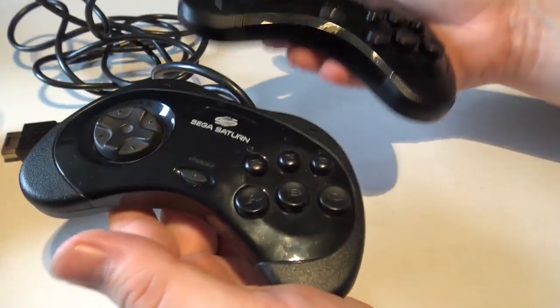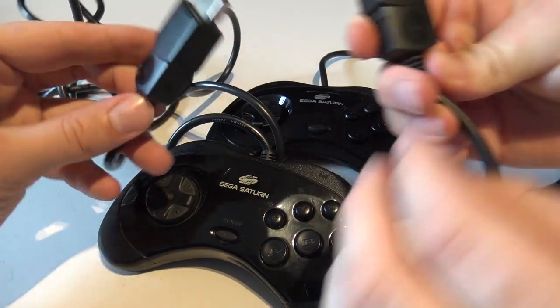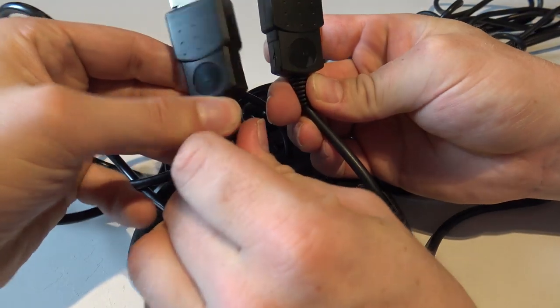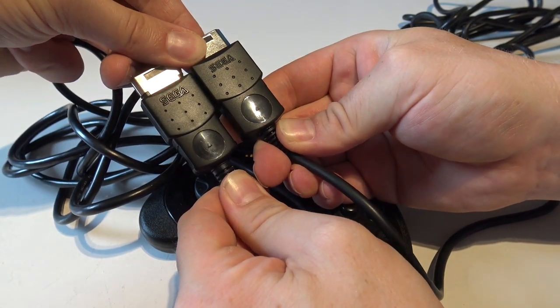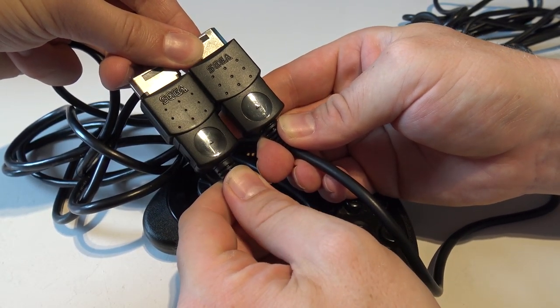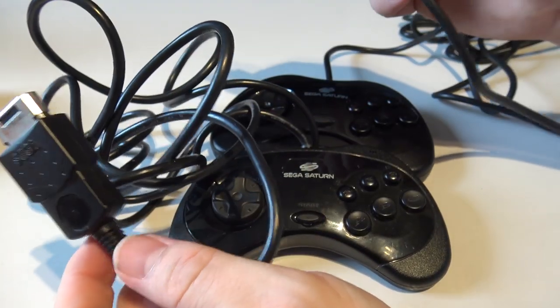The weight is also almost the same. Let's see about the connectors - nice, it both says Sega. Oh yeah, that's really nice, that is really cool - makes it more legit. Shall we play some games and see what we're going to get? I'm very curious now.